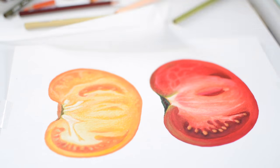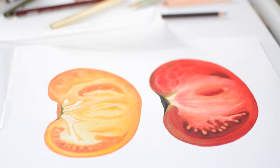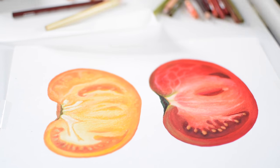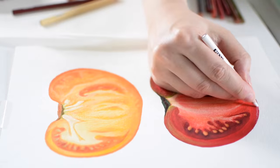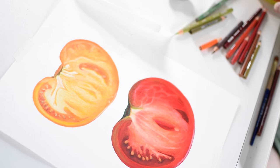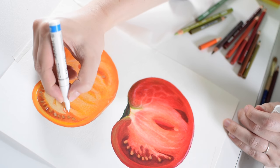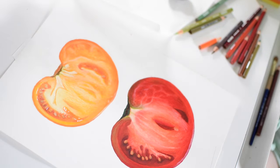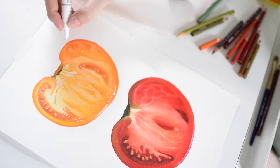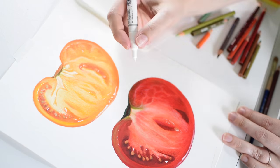I'm nearing the home stretch now, just adding some of those final details — going in with the really dark colors and the really light colors — and trying to give the tomatoes that luminous, glowing, smooth, shiny look. That is it for this video. I hope you all enjoyed seeing it, and as usual thanks to everyone for watching and subscribing. I'll see you all next week, bye!